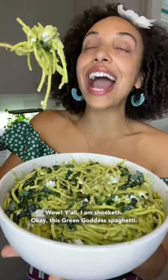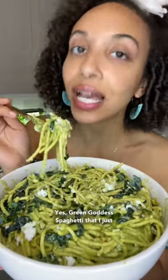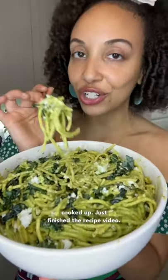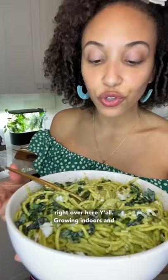Wow, y'all, I am shook up, okay? This green goddess spaghetti — yes, green goddess spaghetti that I just cooked up — I just finished the recipe video. Got all my fresh herbs from my little Aero Garden right over here, y'all, growing indoors.